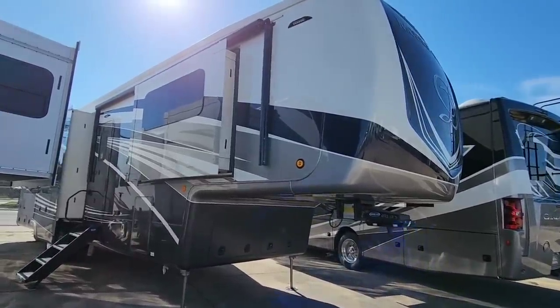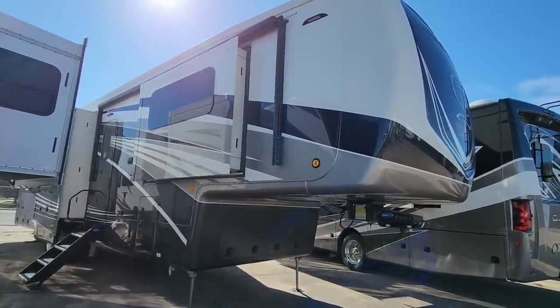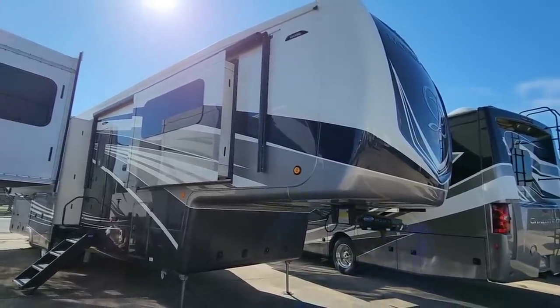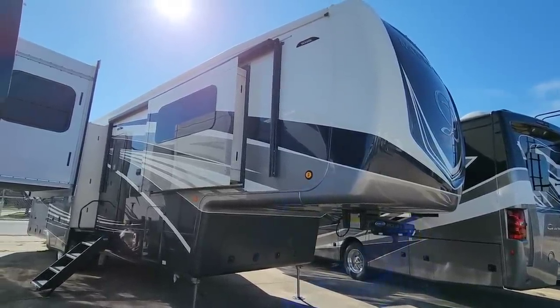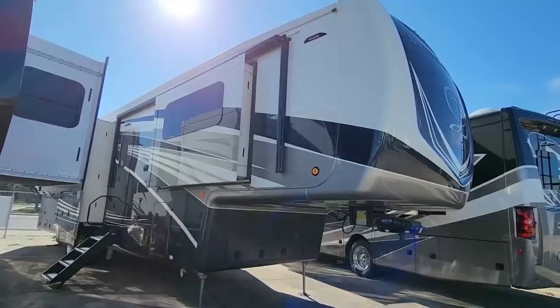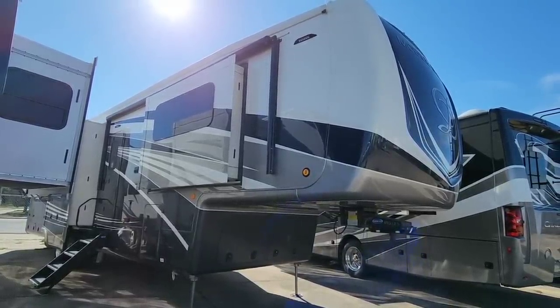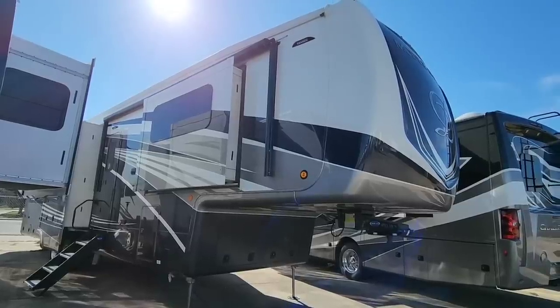What's going on guys? So today I am out here at ExploreUSA RV Supercenter in Rockport, Texas, and we're going to take a look at an RV floor plan from DRV that I've never shown you before. This is a really, really cool floor plan, and it's going to be a step up for a lot of folks in terms of what they expect when they look at RVs, because this thing is absolutely gorgeous.